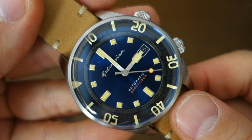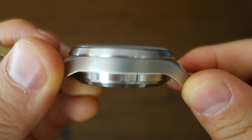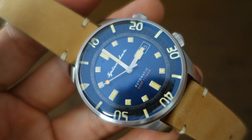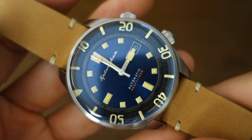The case is 42 millimeters in diameter, 316L steel, with a thickness of 14.8 millimeters — slightly thicker than the previous Bradner at 14 millimeters. Lug width is 20 millimeters and lug-to-lug distance is 50 millimeters, same as the previous watch. Overall weight with the leather strap is 100 grams, which is a bit more substantial than the previous Bradner at 90 grams.